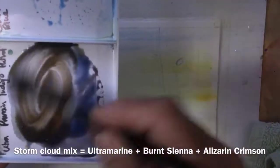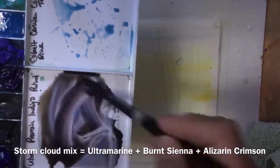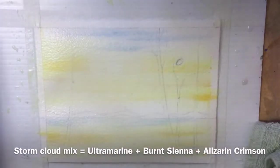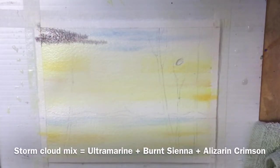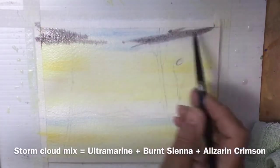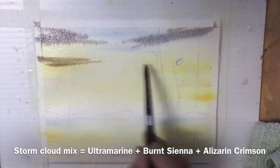The dark cloud color is ultramarine blue with some burnt sienna. I was going to add rose but then I decided to add alizarin crimson — it's a little bit stronger and darker. If I add it in a small amount with a lot of ultramarine blue and burnt sienna I can still wash it back; it doesn't stain the way it would if you put it on just by itself.